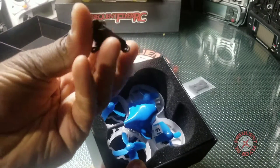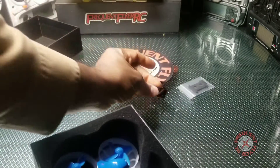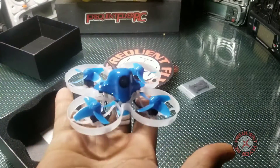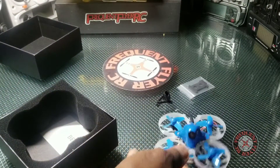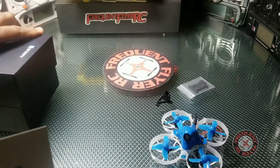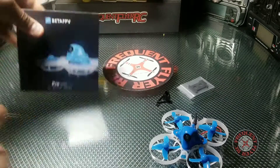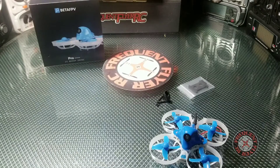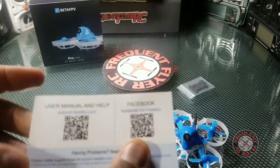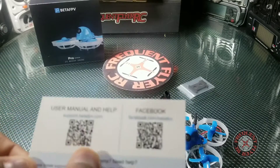There's something in here — not sure what this is — yeah, it looks like a camera mount, definitely is a camera mount. Here's the quad. Let's sit this down for a second, there's a card here and nothing else in the package. The card just says Beta FPV on it, has the Facebook QR code and the support manual QR code.